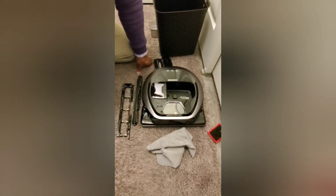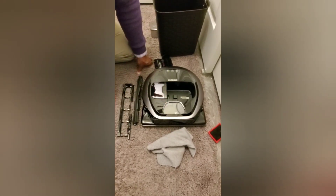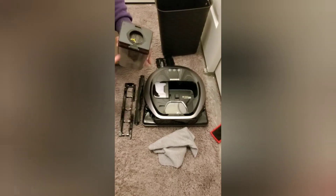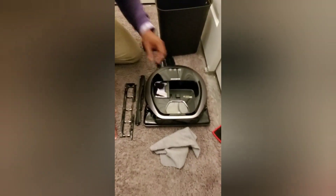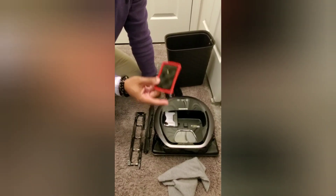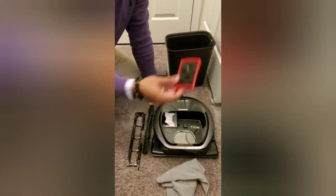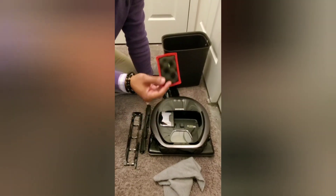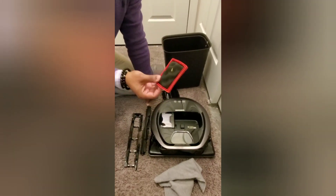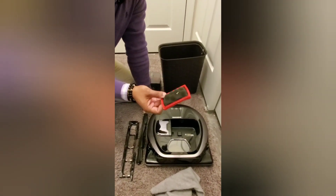The third thing you always want to look into, along with the brush roll and emptying your bin regularly, is your filter. This is going to make sure that your vacuum is able to run and breathe very efficiently. One of the things I really like about this vacuum is it has washable filters.